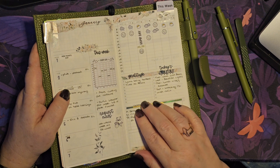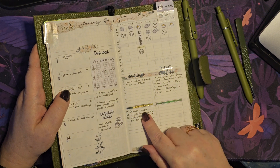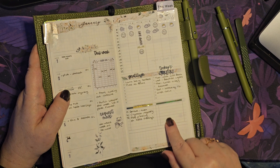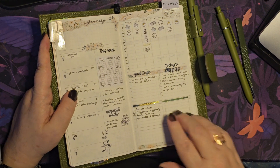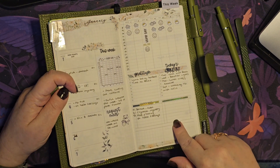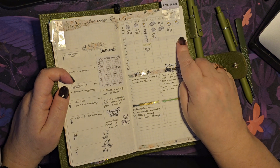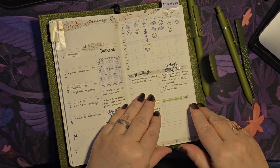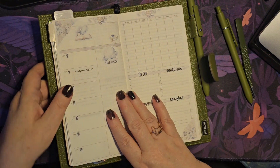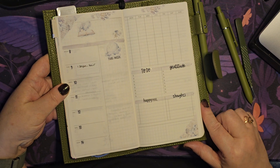I added a today's highlight, a gratitude, and a happy mail section as well. These will probably change up depending on the need for the week. Then I've got another blank one so if I need to add anything else I can. That was this week — I'm filming this on Sunday the 7th — so as you can see that's how it's gone. I've set up next week already; here's how it's looking.